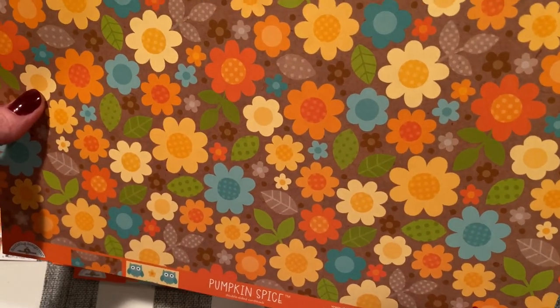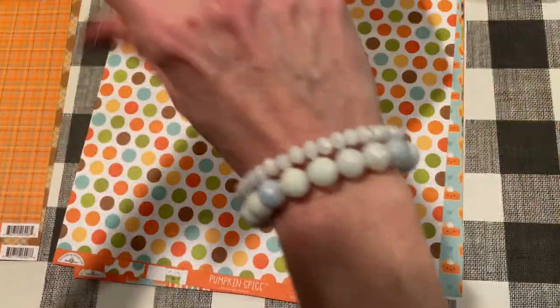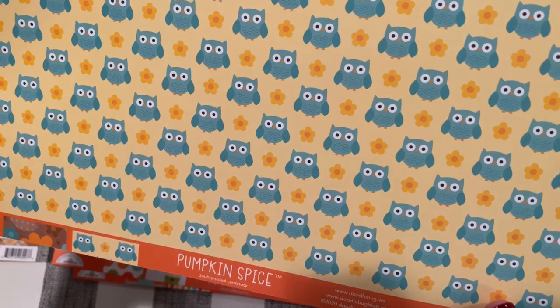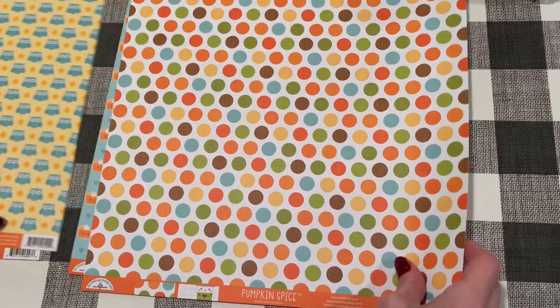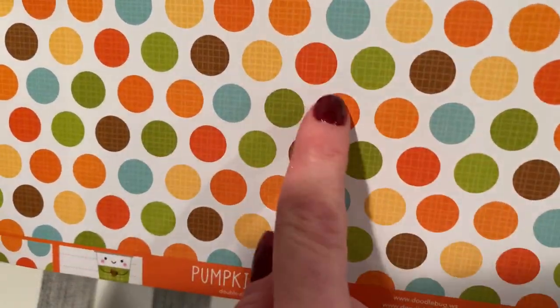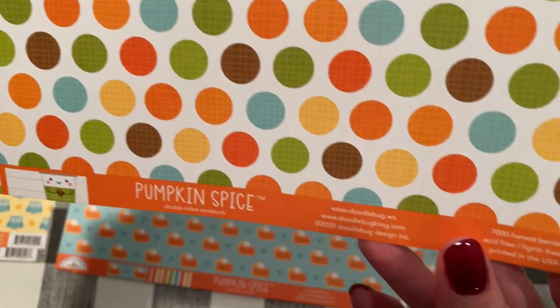And then we have these flowers — nice autumn colors, very Doodlebug-ish. And this is the back of that one: cute little owls with flowers. This one's called Sunflower Fields. And the next one are these cute polka dots but they have like a kind of plaid texture in them — Harvest Berries, it's called.